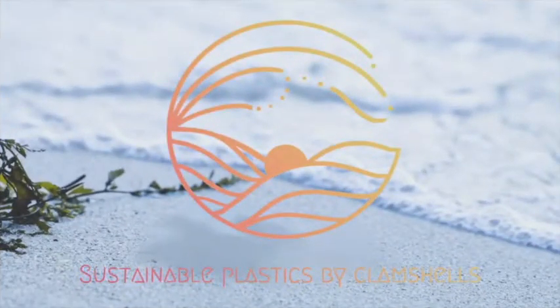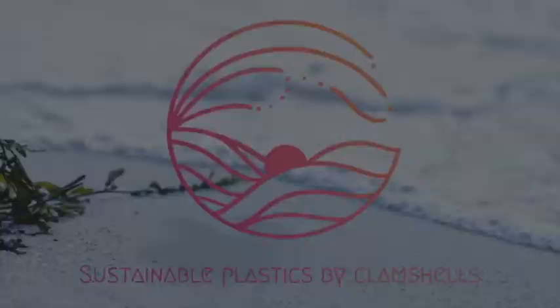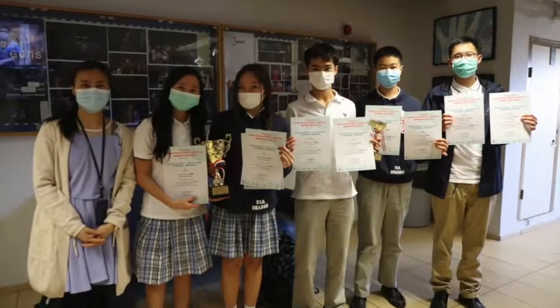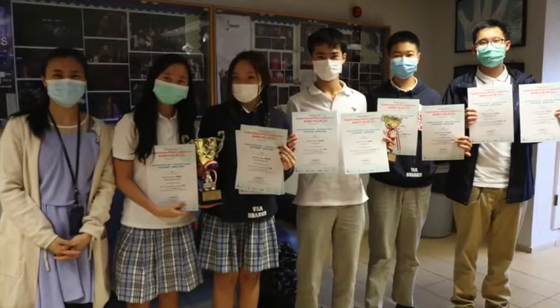Welcome to our investigation on sustainable plastics by clamshells, enrolled for the Expo Sciences Mexico Virtual 2020 Materials Science category. Our team members are Arvind, Sophie, Jada, Mathias, and Heaton from Victoria's Shanghai Academy.